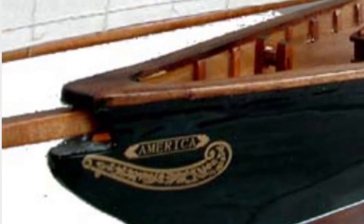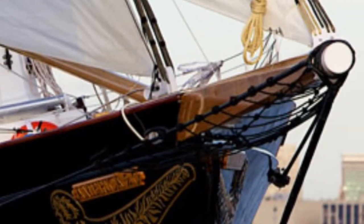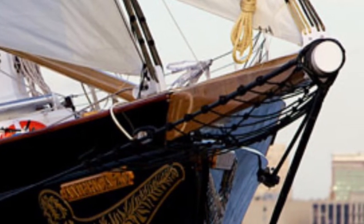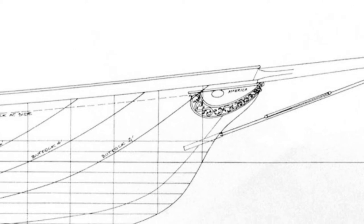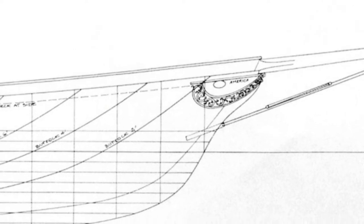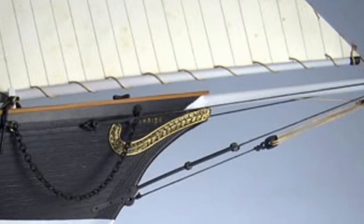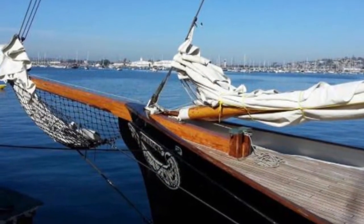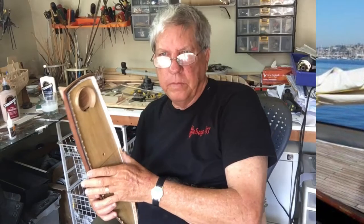These are a few photographs of models on the net that I used to help guide the thought process of what the model maker intended in relation to what might actually have been on the real ship. The actual replica that was made of the America was really instructive and helped my understanding. Having put the stringers on the back of the boat with the stanchions, we are now going to repeat the same thing in the front.